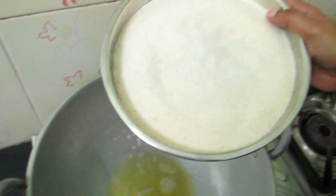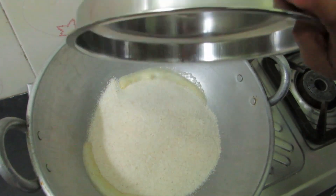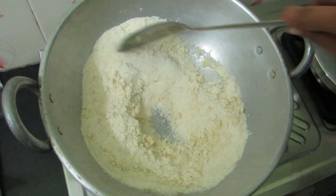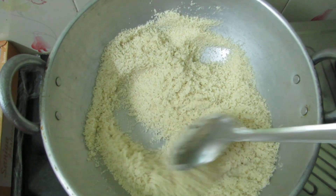Now let's add the rava. You can add 2 more portions of rava for now. Add the rava and mix it in. Put it into the mixture.